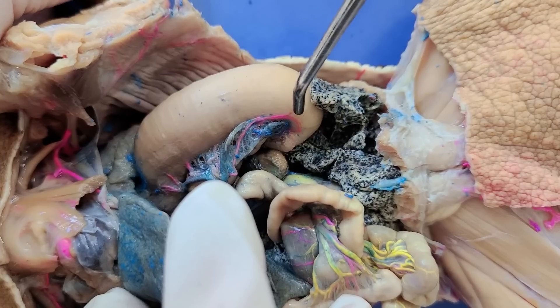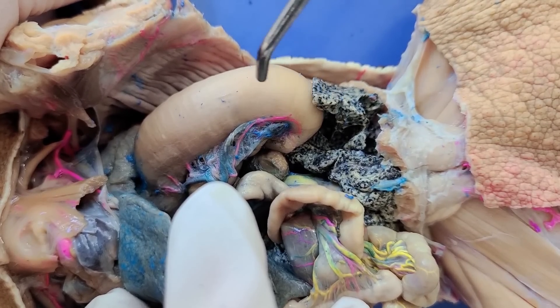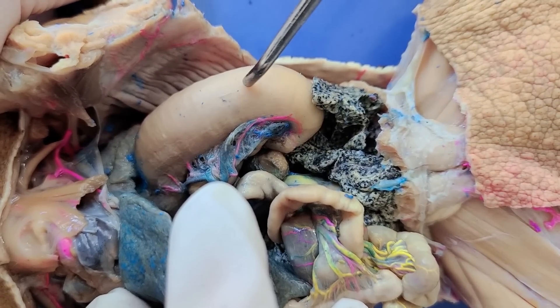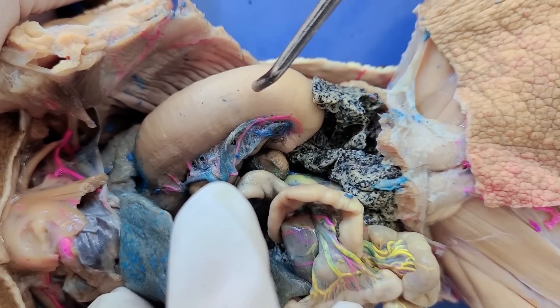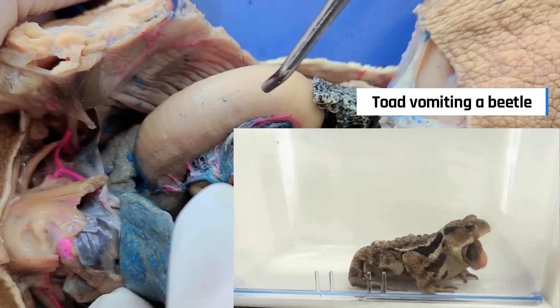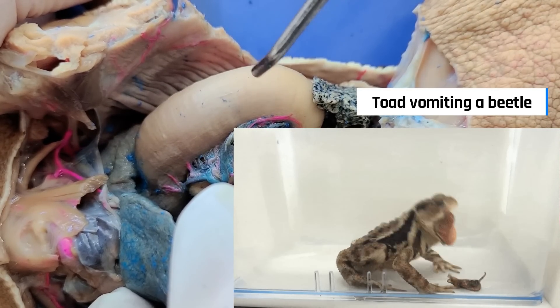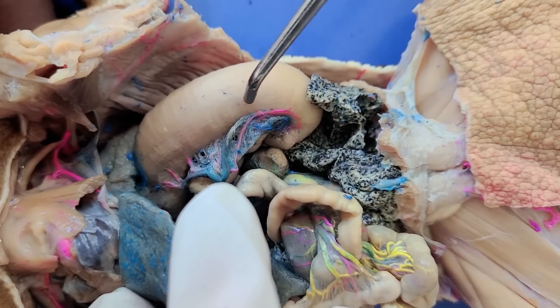Toads can't really vomit like we do. So when they want to spit out something unpleasant in their stomach, they literally turn their stomach inside out and dangle it out of their mouth — it's kind of like emptying a bag by pushing its bottom up to the top. But when it's not vomiting, the stomach functions in mechanical and chemical digestion.